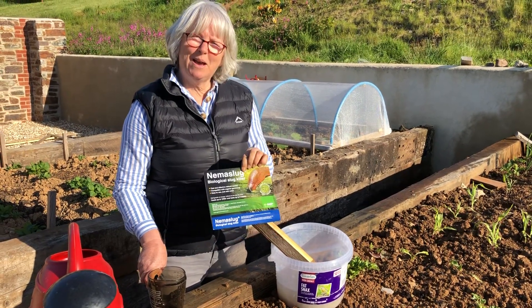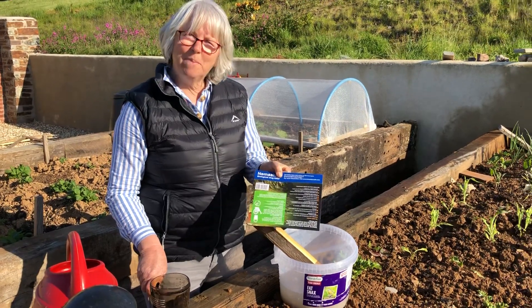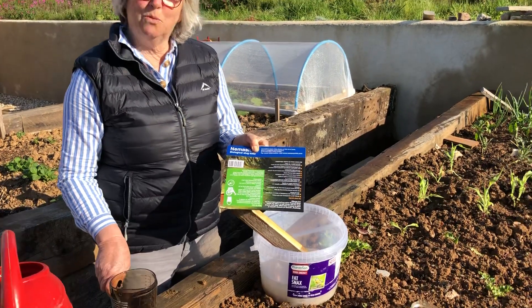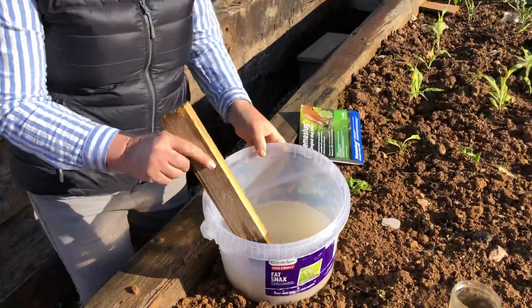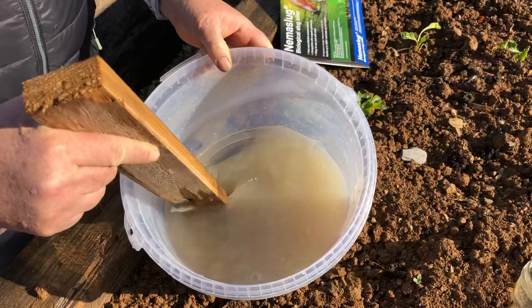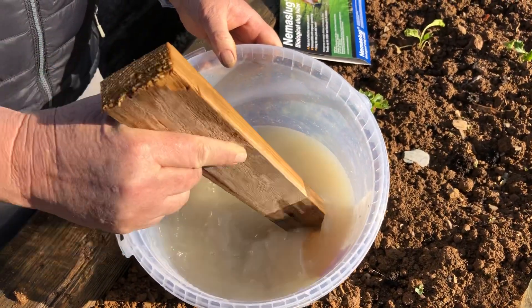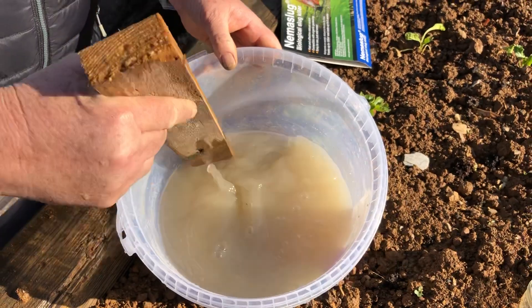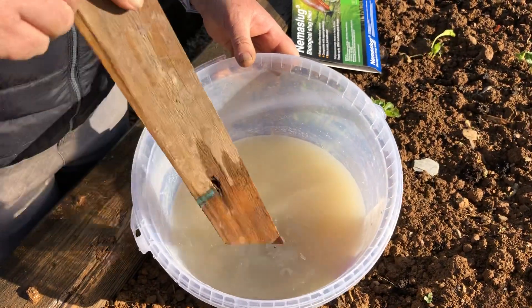In the meantime, let me just show you how easy it is to use. The full instructions are on the back of the packet, so I won't go through all the maths. But we've actually made up here, as you can see, about 20% of the packet and the rest we'll use tomorrow. And you do have to keep it agitated so that the nematodes in the stock solution here don't settle out.